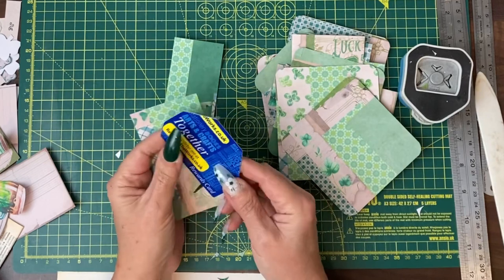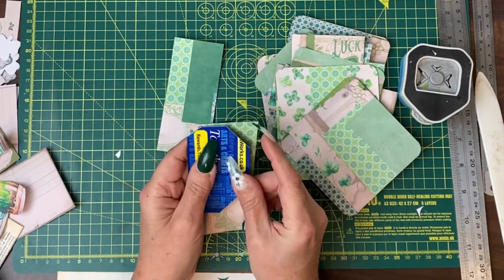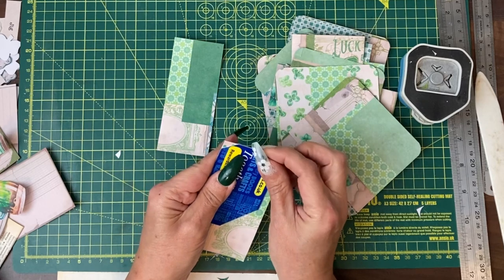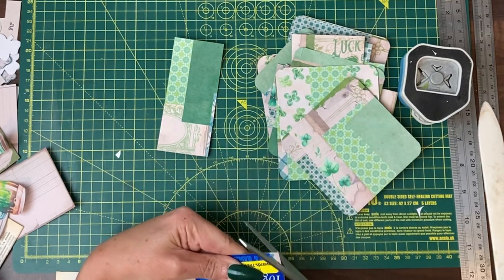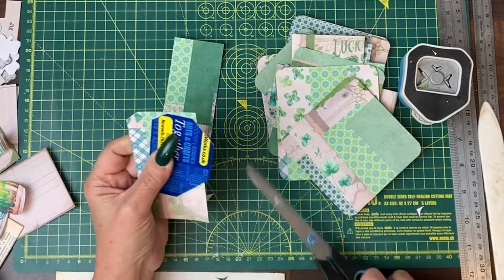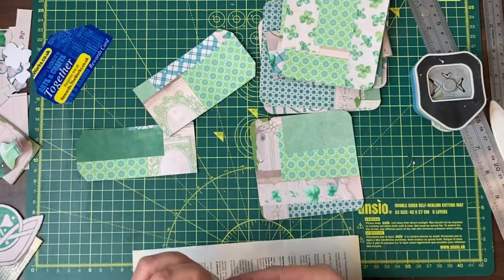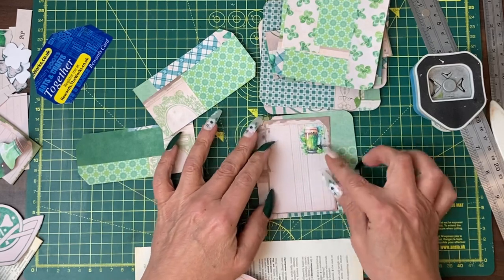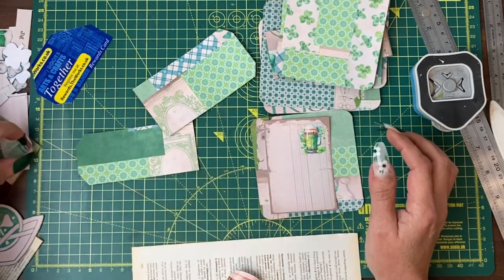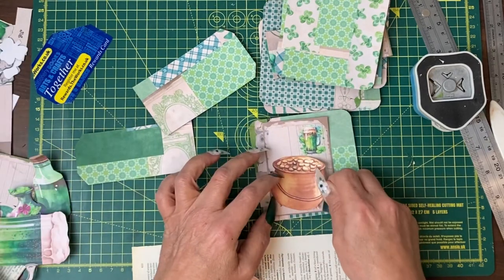Here I have an old card where I've cut different sized corners off it, and when I want to make a tag, all I do is line up whatever size I want and cut along my template to make the tag shape. So simple would be to take an existing paper like this one and then layer on top something — a big pot of gold, maybe a word.